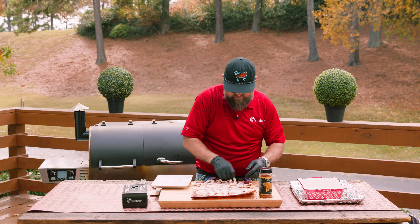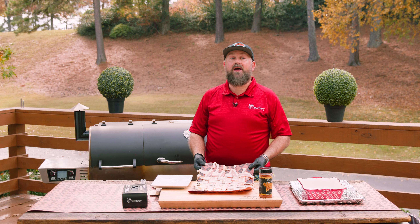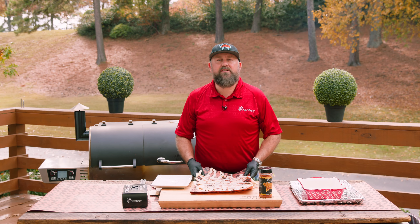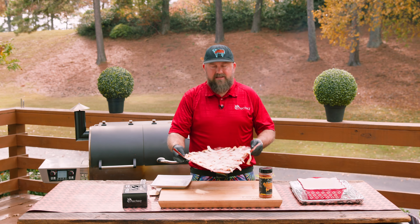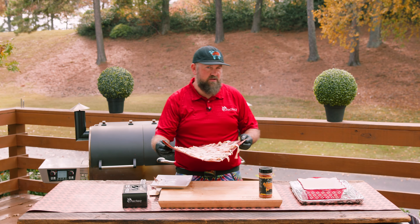Now that we've created the bacon weave, we're gonna put this in the freezer. That way it locks into place and it's much easier to lay onto our turkey breast.